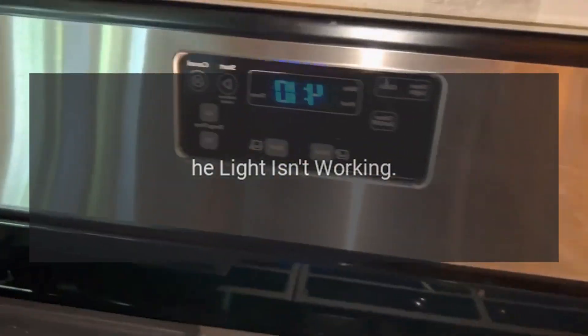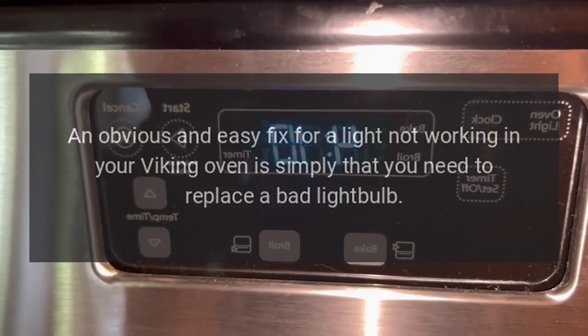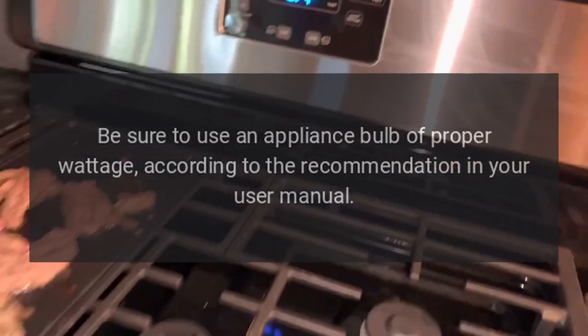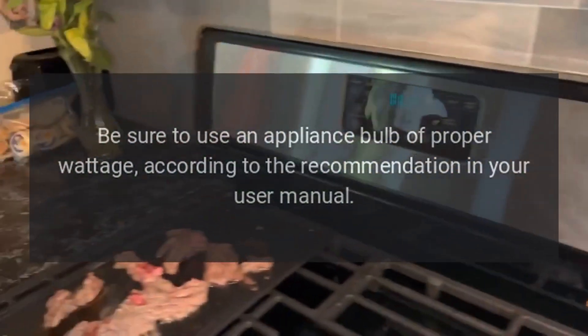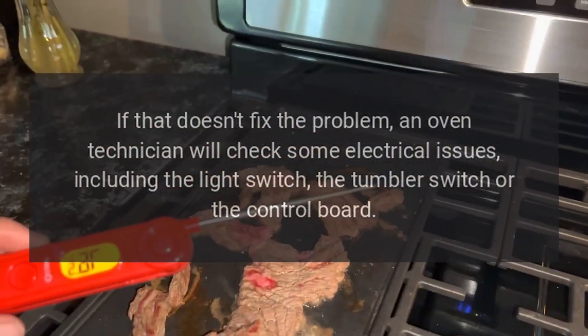The light isn't working — an obvious and easy fix for a light not working in your Viking oven is simply that you need to replace a bad light bulb. Be sure to use an appliance bulb of proper wattage according to the recommendation in your user manual. If that doesn't fix the problem, an oven technician will check some electrical issues.